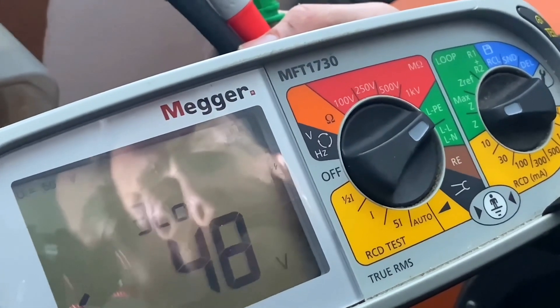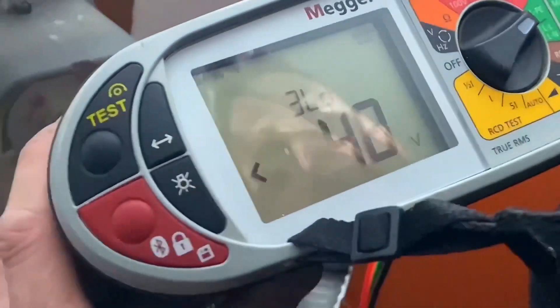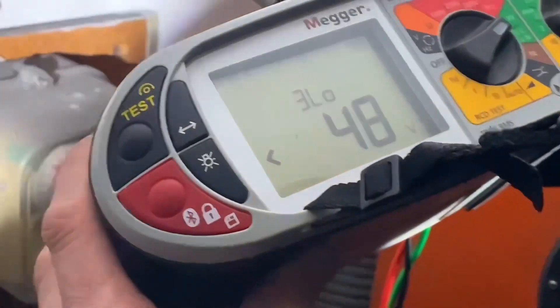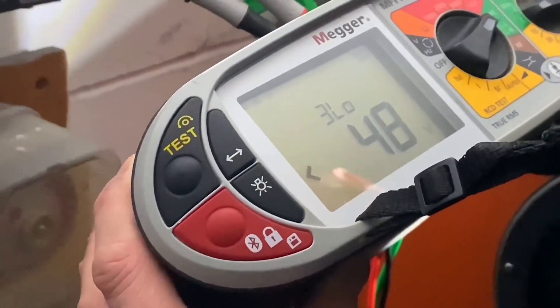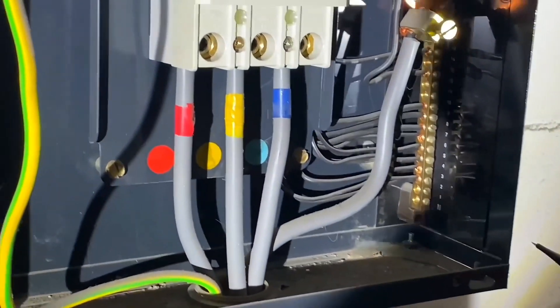So we've set our Megger MFT 1730 up to L-P-E and we're going to do it on the three-lead low setting — that's what you've selected. We could have done it on high because there are no RCDs, but this will probably be the standard practice to get used to. Matt, is that right — when we've got so many RCDs around we go for the low setting?